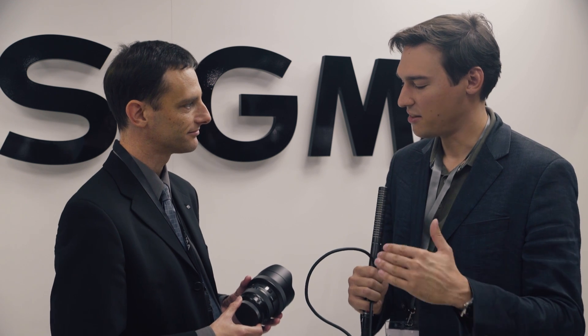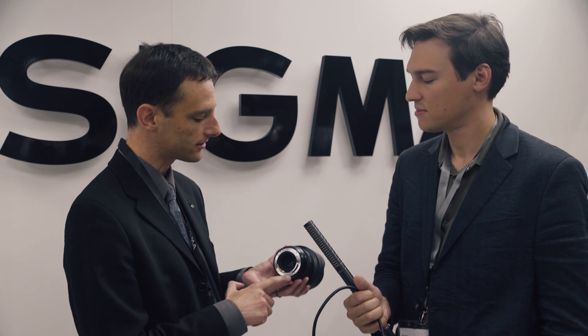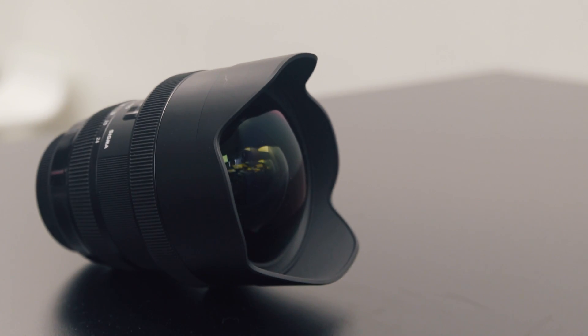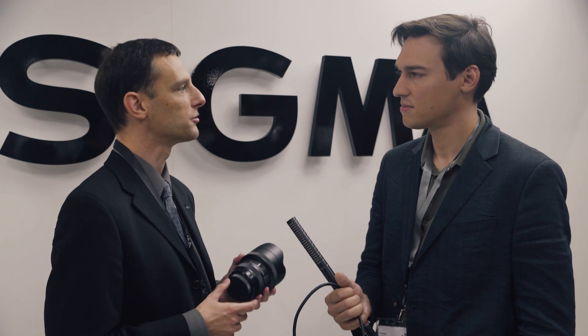The aperture is f4 all the way from 12 to 24mm — it's a constant aperture of f4 throughout. It has weather sealing on the rear mount with an o-ring seal. It's also compatible with our Sigma USB dock, so you can do lens and firmware updates when a new camera comes out, essentially future-proofing the lens.